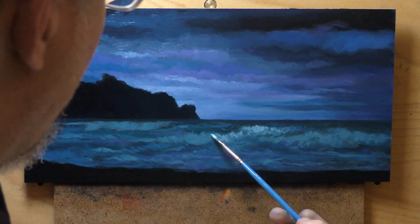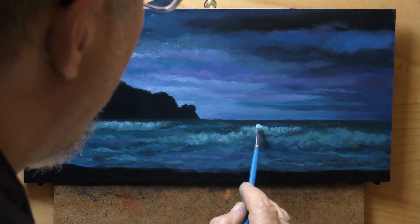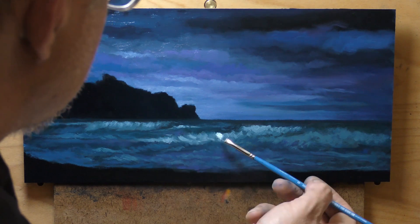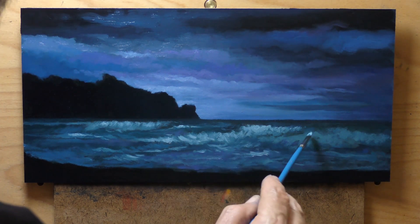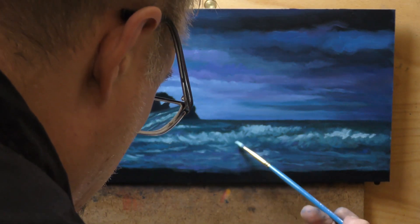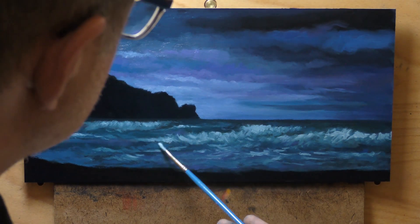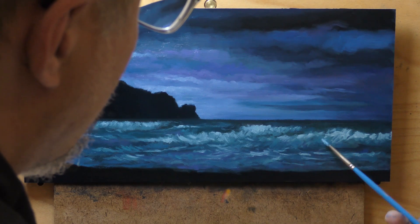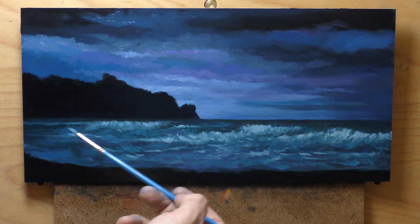Now we're building up the white waves — got some pow, got some pop. There's a little place where it messed up and I cleaned it up with a cotton swab. The colors used were phthalo blue, phthalo green, dioxazine purple, lamp black, titanium white, and a tiny bit of raw umber. That raw umber is very handy just to knock the blue back a bit in the sky.